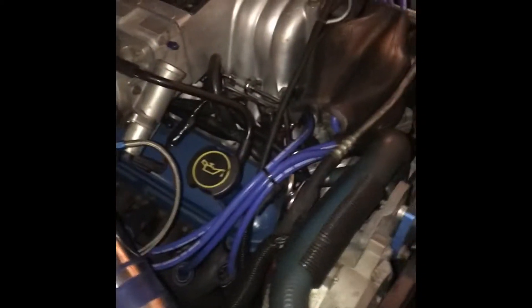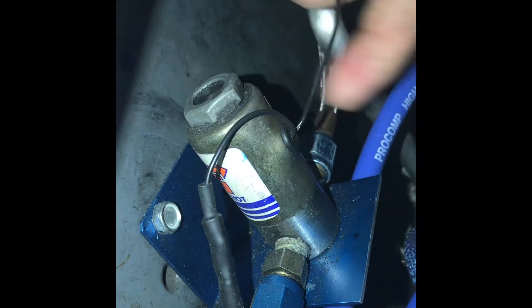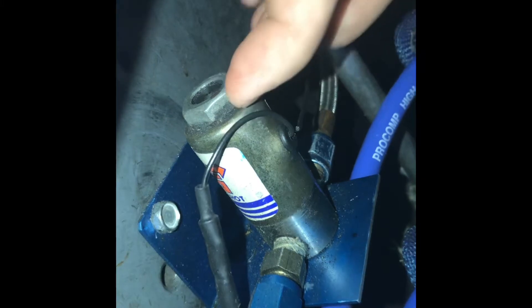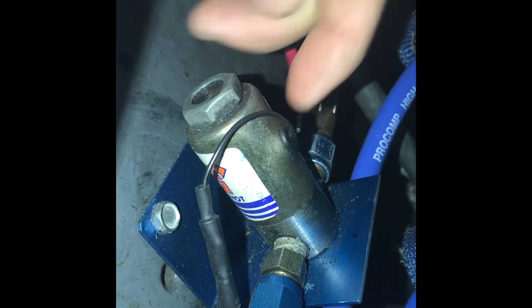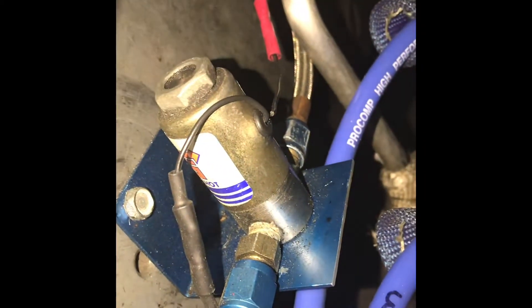I'm gonna get this thing cleaned up and paint it — probably just go back to silver. I'll see how it cleans up, it might not even need paint. I went to go hook up my nitrous throttle switch and noticed on my actual solenoid there's like one thread hanging on the wire. I'm gonna have to see if I can get a better grab on that, maybe take it apart. If not, I might have to get another solenoid — it's always something.